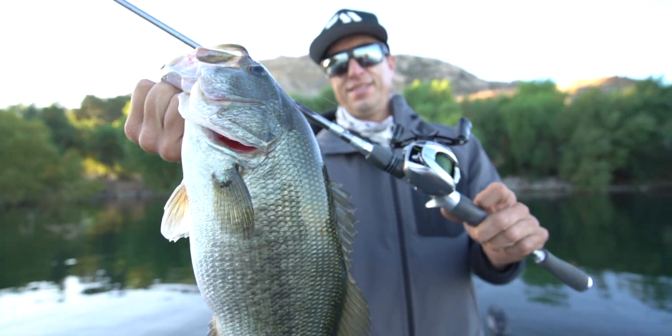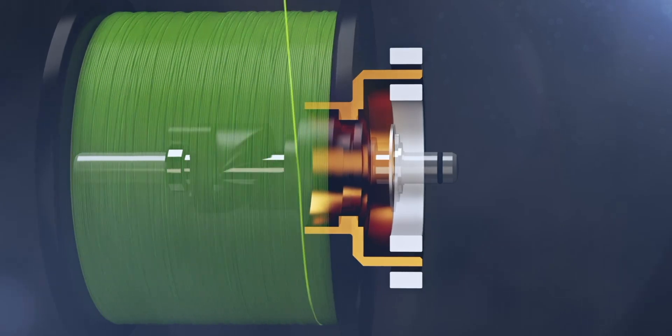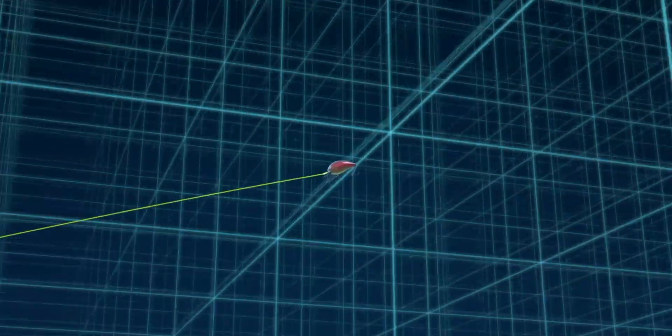At the beginning of a cast, when the spool is at its peak speed, the rotor is kicked out into the magnetic brakes. This prevents backlash while also regulating line release. This creates the optimal braking power over the spool's speed in order to accurately control distance and trajectory.